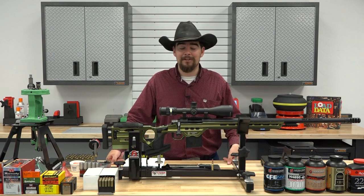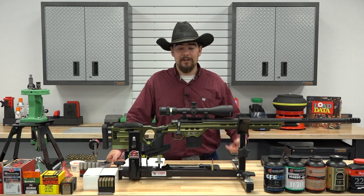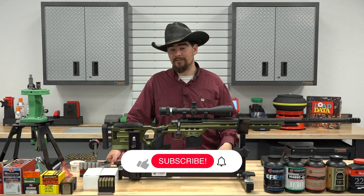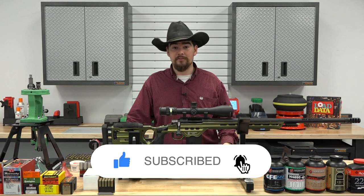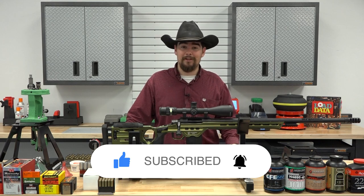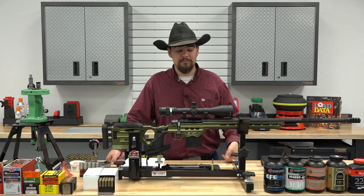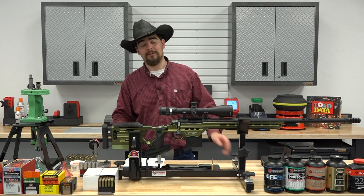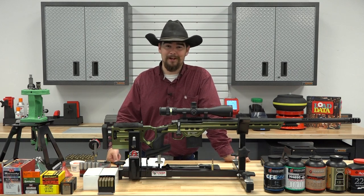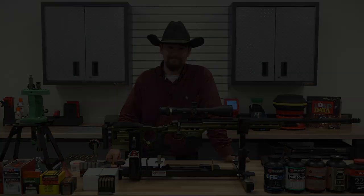As always, I want to thank you guys so much for watching — we really do appreciate it. If you like this video, let us know by giving us a thumbs up on YouTube. Don't forget to subscribe and hit the bell icon so you're notified when we post our next video. And as always, if you have any questions, comments, or personal experience with these firearms or cartridges, I'd love to hear about them in the comments below. Until next time, we'll see you later.